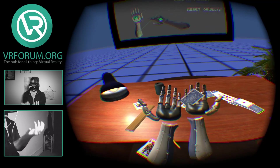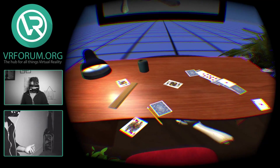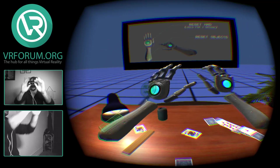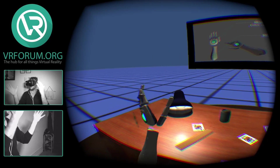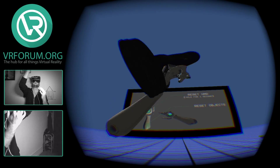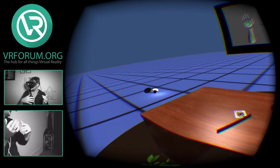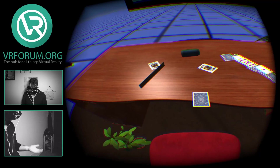And then my hands go through the desk, which is a little weird. My brain's like, what the heck? That's not supposed to happen. This is so cool — get the slam! Slam this down! That's so fun. I wish I could flip this desk.